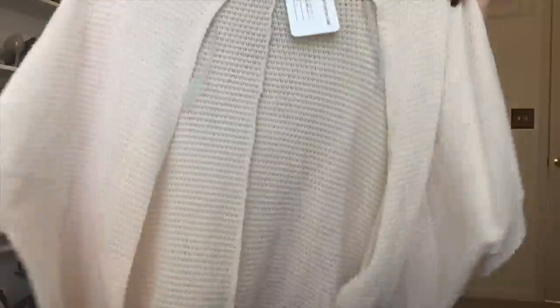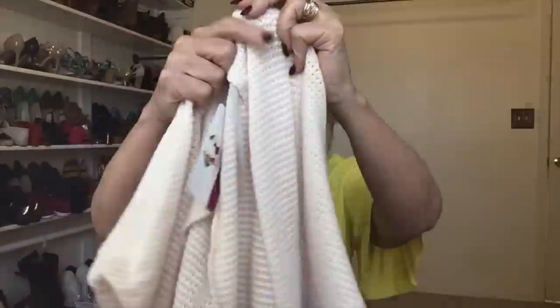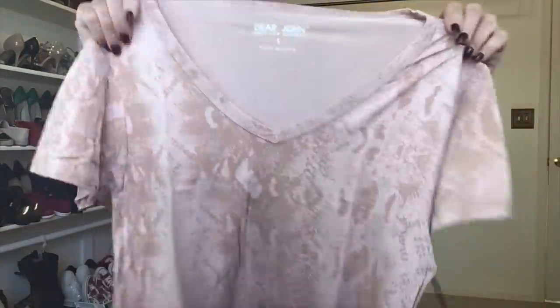The next piece is a cardigan — a real loose-weave short-sleeve cardigan by Ginger G. I just received my first Ginger G piece in one of my other subscription boxes, and Ginger is actually my mother's name so I did buy that piece. Right off the bat, this doesn't look like a piece I would like — it's a short cardigan with no pockets, short sleeves, almost a waffle weave but it is a knit sweater.